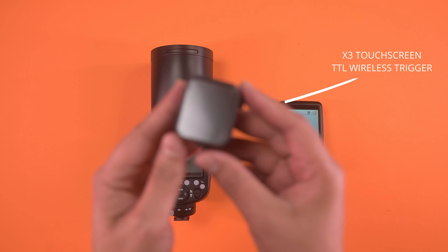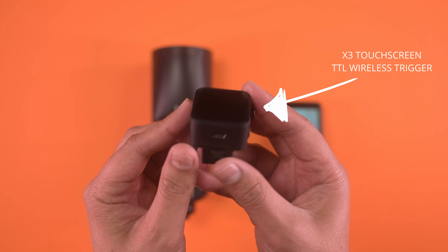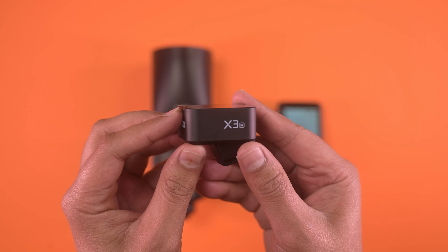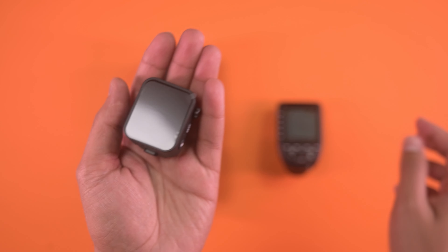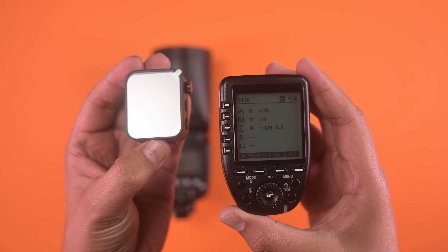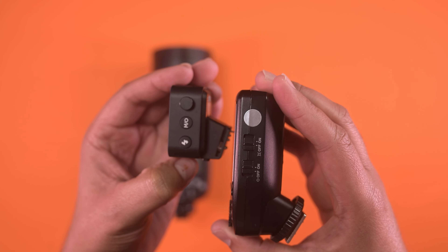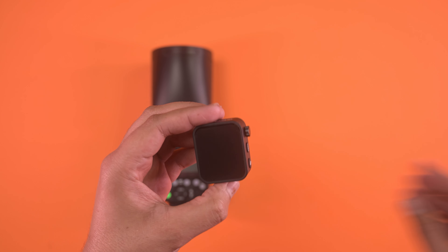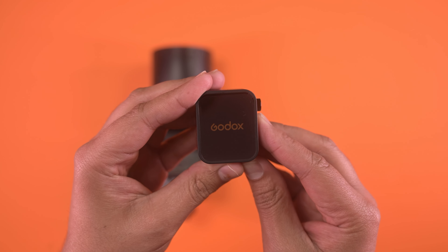If you want to future-proof your speedlight and trigger combo, Godox now have a new X3 touchscreen wireless flash trigger that has a built-in battery with Type-C charging. Having all devices with USB Type-C means that you only need to carry one charging cable with you, and if you're nowhere near a power source, they can also be charged via a PD powerbank.